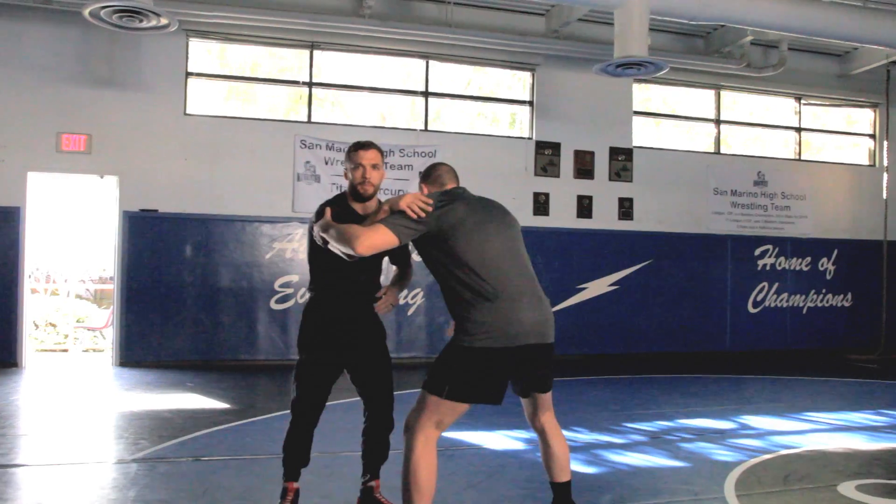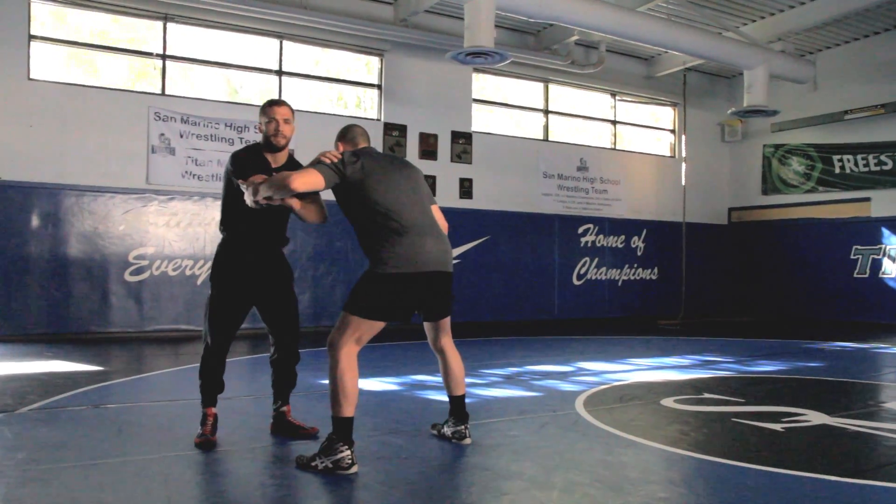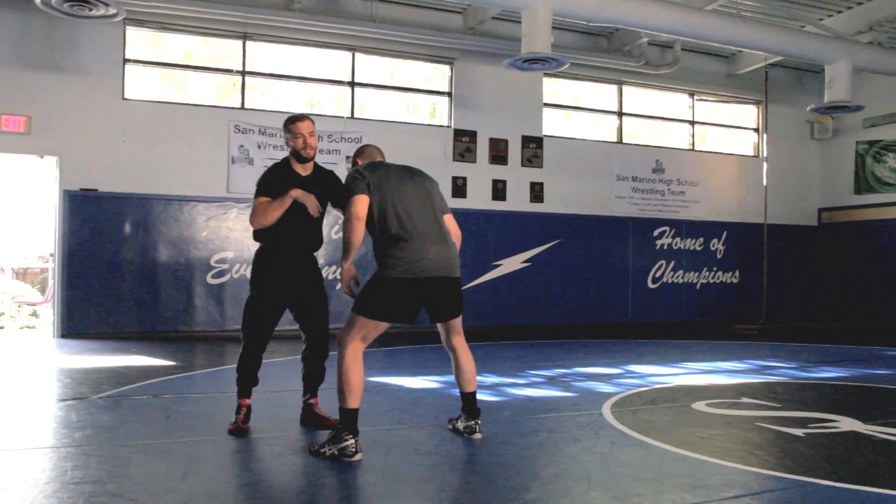What I like to do is duck from the outside. As I reach for him, 90% of guys are going to reach back and touch me like this. If they don't, I have free reign to bang on his head.